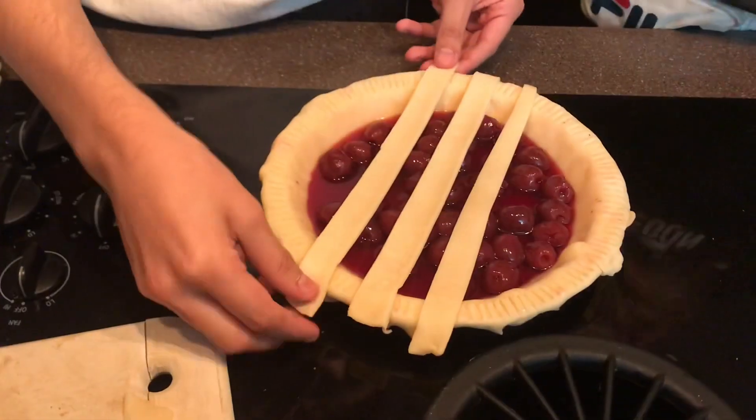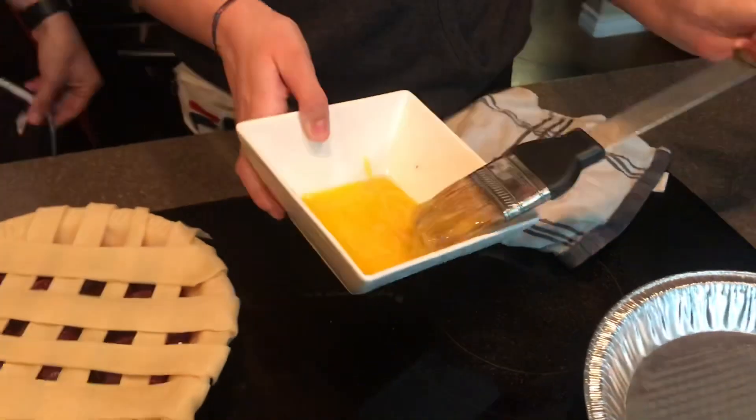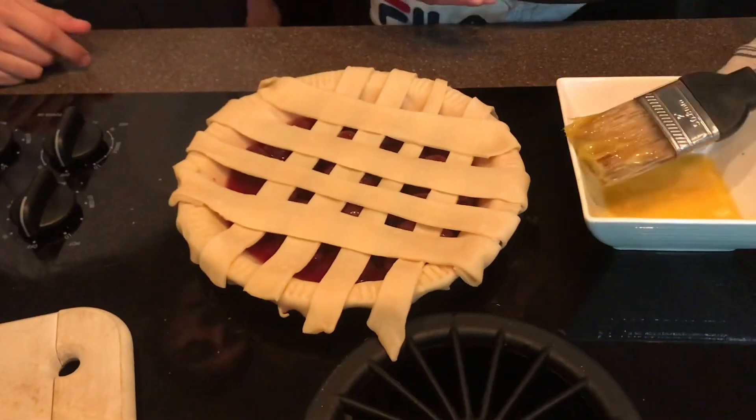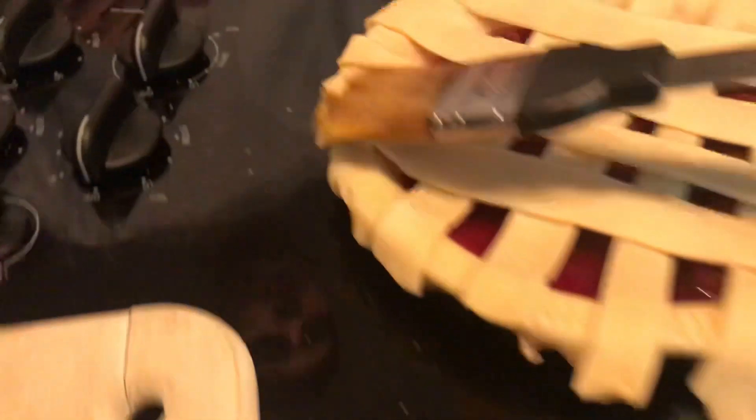Kelsey, are you ready to wash these? Oh. Your mom's going to judge you. Please don't get it inside the pie. I have an egg yolk pie.